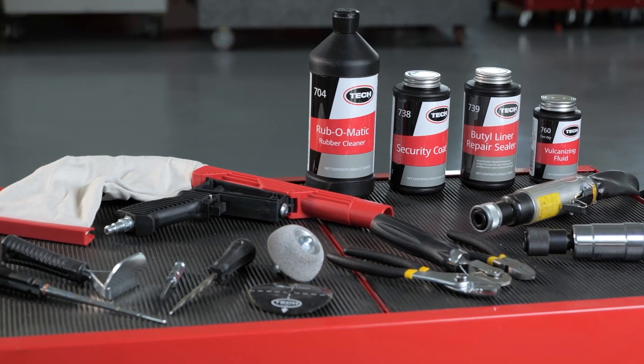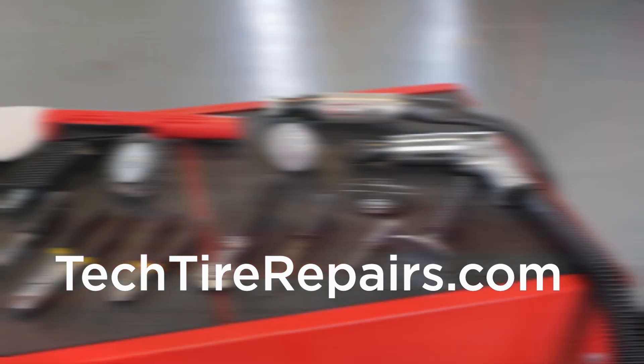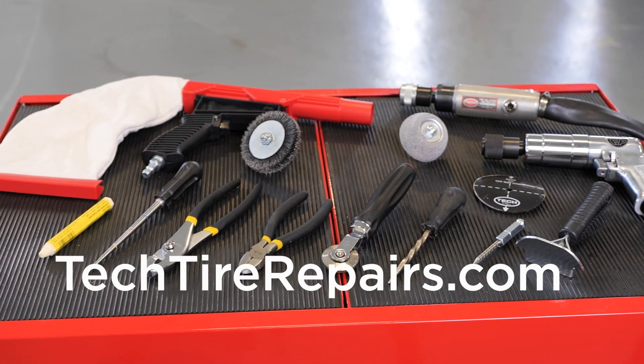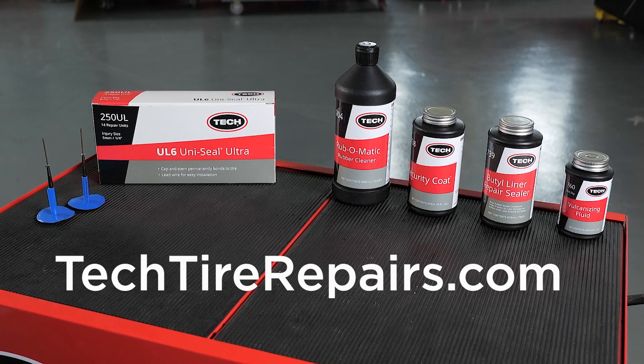If you want to learn more about TEC's complete line of tire repairs, specialty chemicals, and all the tools used in our TEC training course, refer to the list at the end and contact your TEC distributor or visit techtirepairs.com.